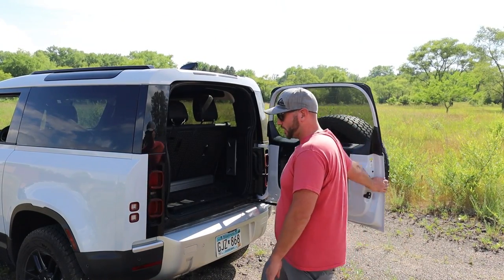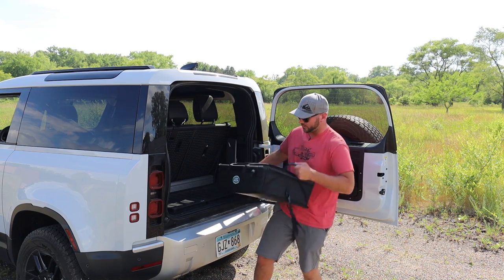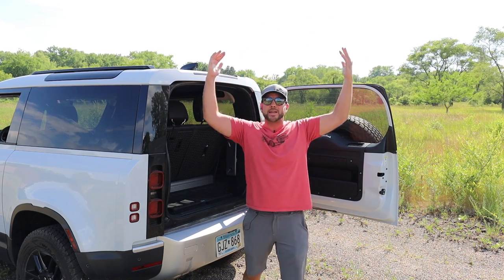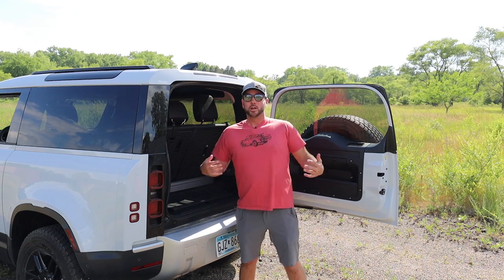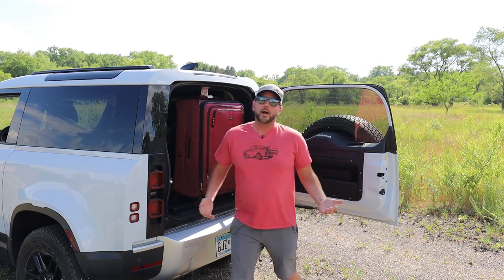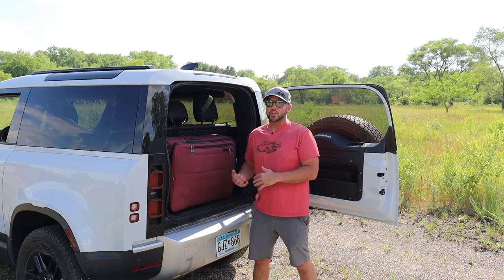Let's put some real life events into loading the Defender 90. First, our model came with the storage crate - it's absolutely amazing. It says Land Rover right on it, it's got sweet handles and buckles that you can tie it down with, and it fits in the back flawlessly. You bring that into the grocery store, put it in your cart, fill it up and walk it right into your house. Now, having a 90 is for people that enjoy playing Tetris. If you were a Tetris fan in the mid-80s, the Defender 90 is for you - because you can get creative with how you put things in the back.